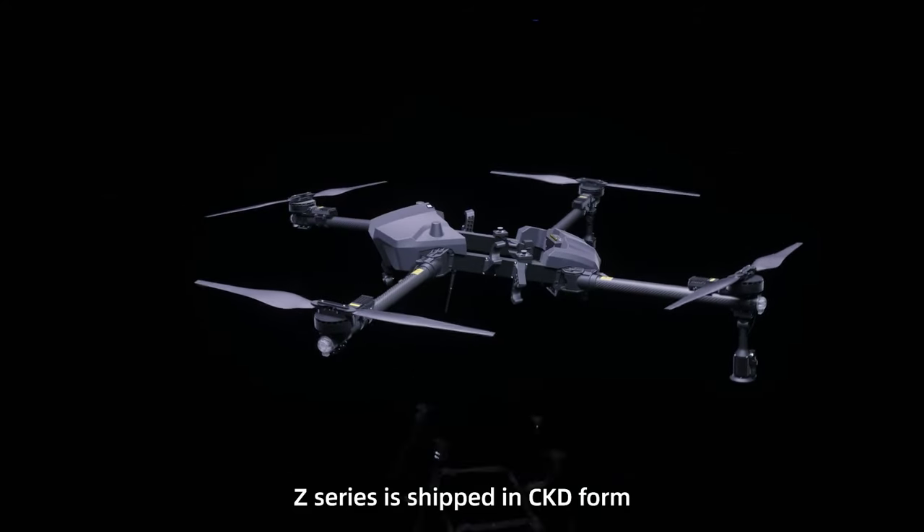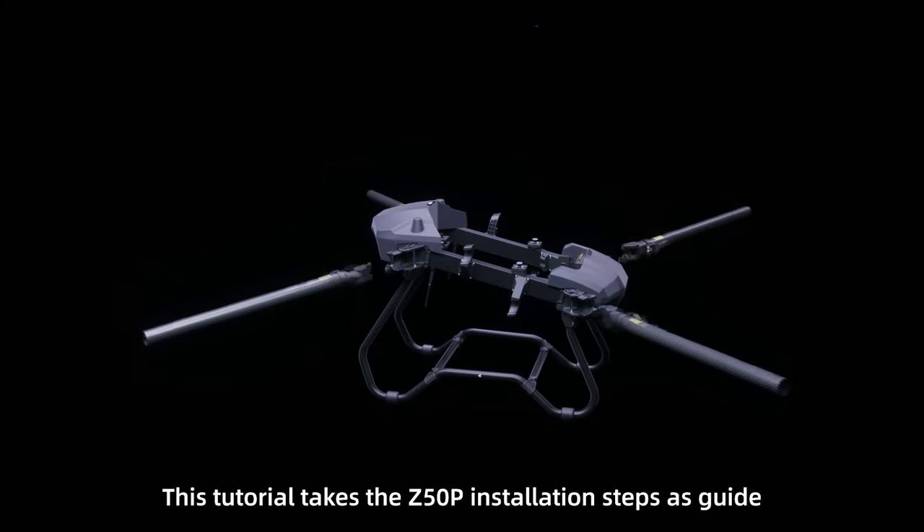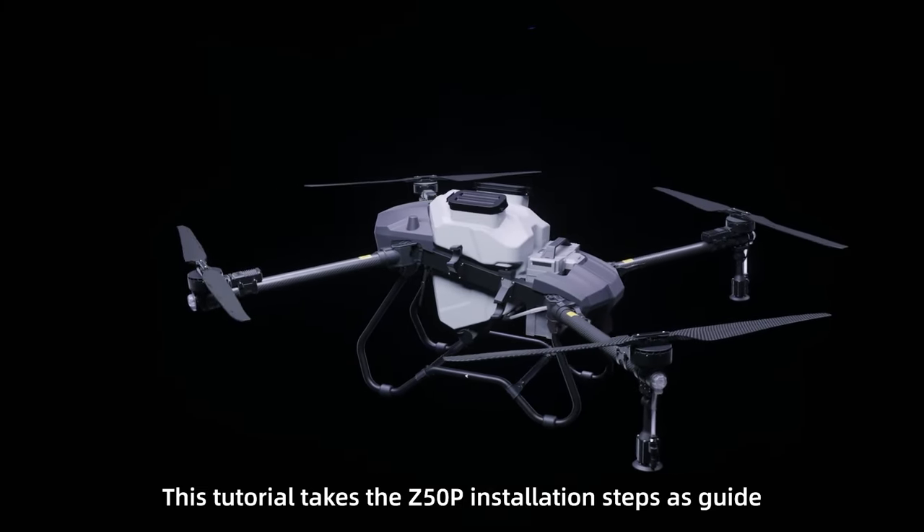The Z series is shipped in CKD form. This tutorial takes the Z50P installation steps as a guide.